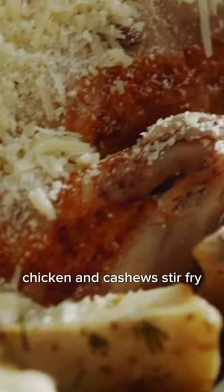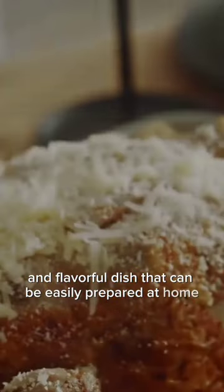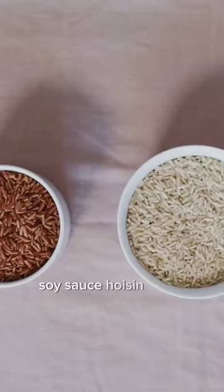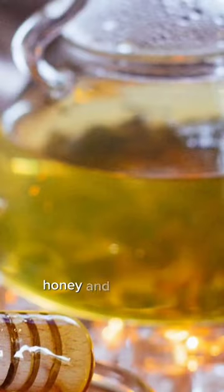Chicken and cashew stir-fry is a delicious and flavorful dish that can be easily prepared at home. The recipe calls for simple ingredients like chicken, cashews, garlic, soy sauce, hoisin sauce, rice vinegar, honey, and sesame oil.